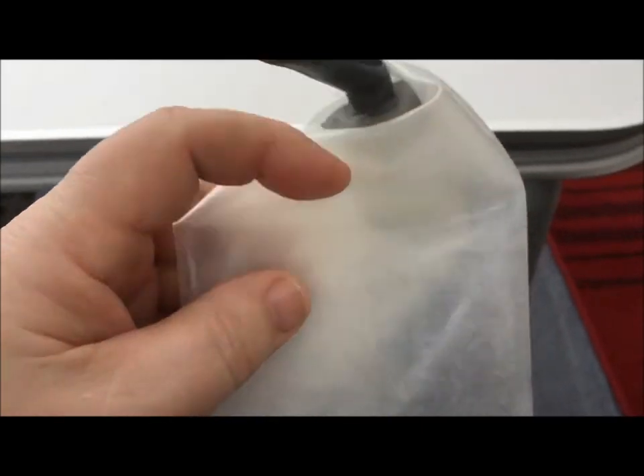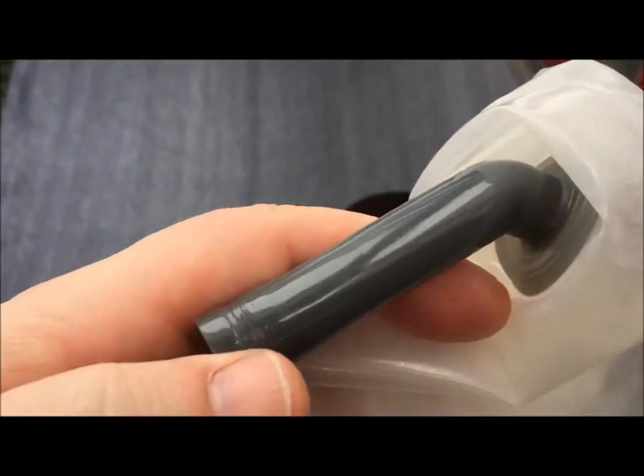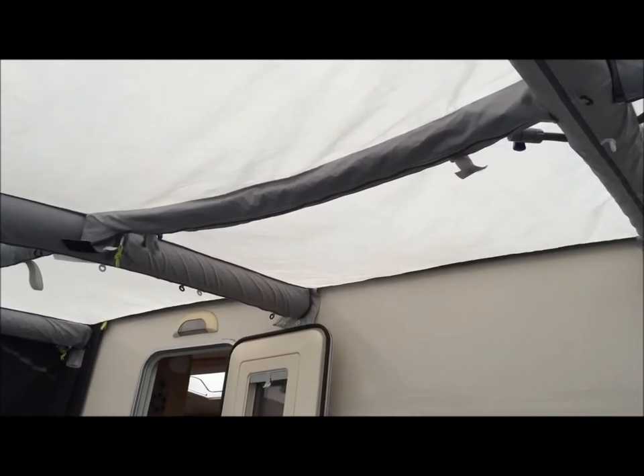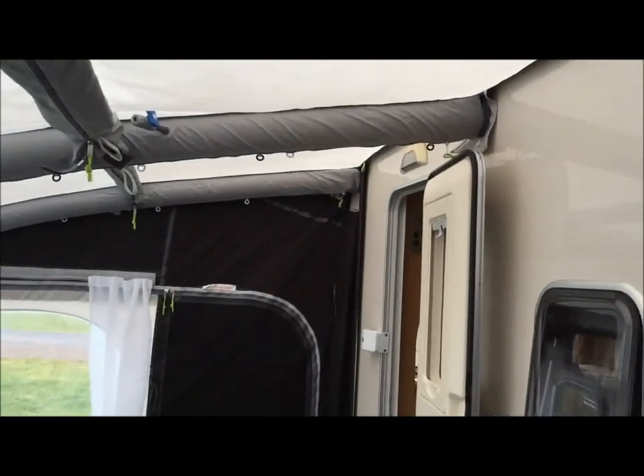There's a caravan accessory store close by that does camper accessories. I can replace this for £20. I could try a repair but can't be bothered, so we're going to pop out and pick up a replacement bladder for the center strut. We might also look at picking up some metal poles that go into the corner flap, because without them you tend to get a bit of a gap between the awning and the van if you're not on level ground. So we'll get off to the shop and I'll catch up shortly.